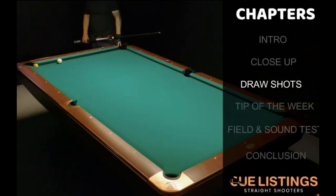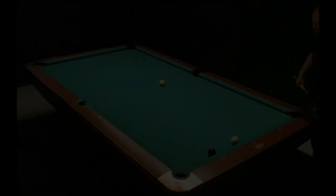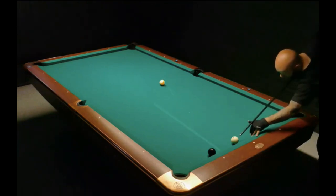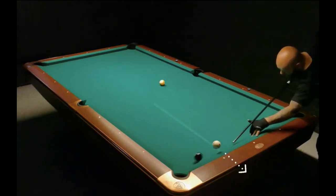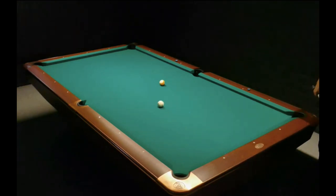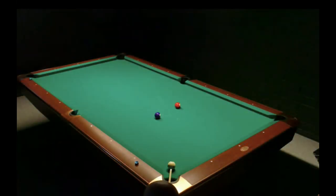Also, once in a while we'll spice up the videos with a trick shot — I don't know if this simple shot can be called a trick shot, but we try our best. And we have a segment called 'Tip of the Week' — it's just a one-minute tip trying to give you good advice on how to get out of sticky situations, or how to improve your stroke, your stance, and make your game even better.